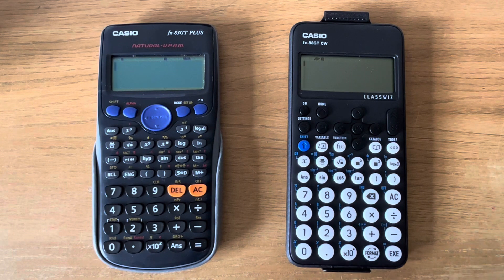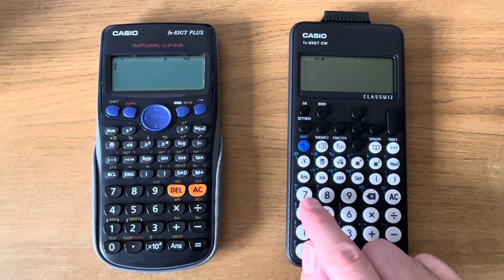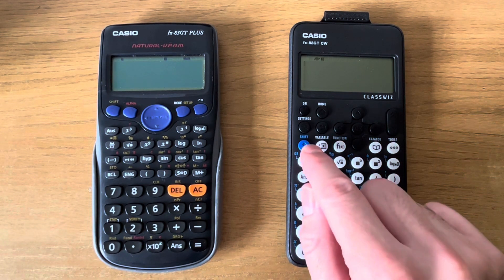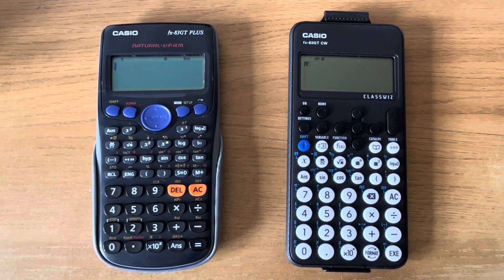Even the equals key doesn't say equals anymore — it now says EXE, which probably stands for execute. If you need to get pi, it's a little bit harder to find. It was on the bottom row of the older version on the second function. It's now the second function of the 7 key, so you need to press shift and 7 to get pi on this calculator.